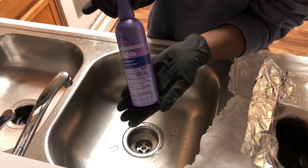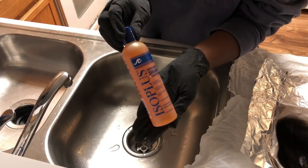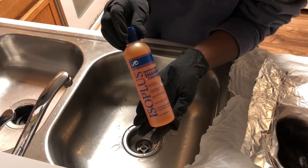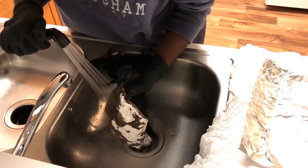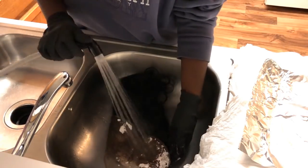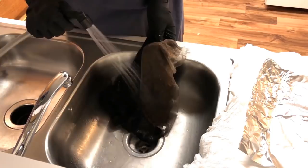To ensure this is a successful bleaching-knots tutorial, you have to have the shimmer lights and also a neutralizing shampoo. Both of these shampoos are going to work wonders — they're not going to give you that brassy look, and they're going to stop the bleaching process so it won't continue to bleach.